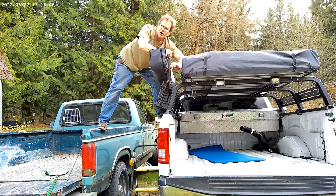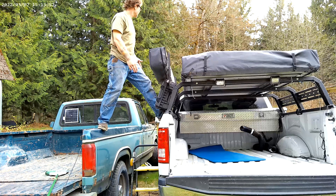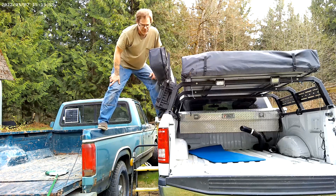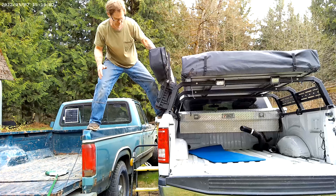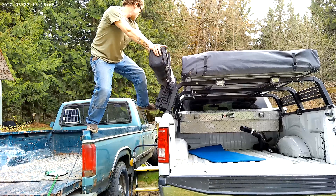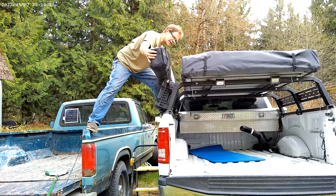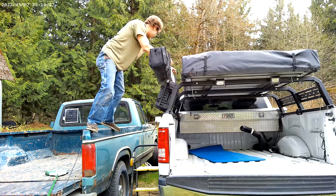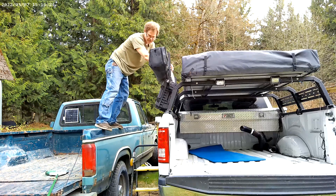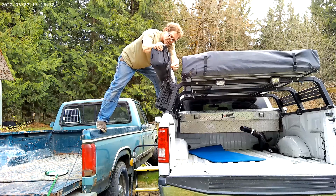The cool thing about this awning is it's big — it's like a hundred square feet or something like that. It comes all the way around and covers the whole tailgate, so you could cook and all that. The trick is I want to line this awning up with the back of my tailgate so that when I'm cooking, I don't have that much gap back there and it covers the whole area. Just in case it rains or something like that, I'm going to be covered.